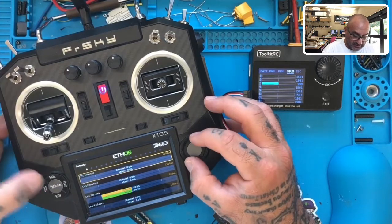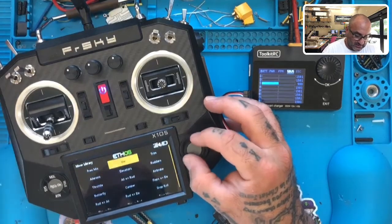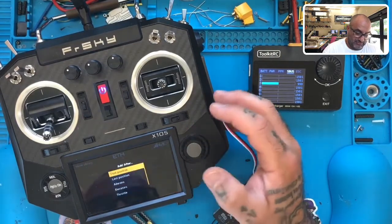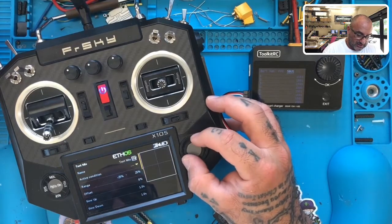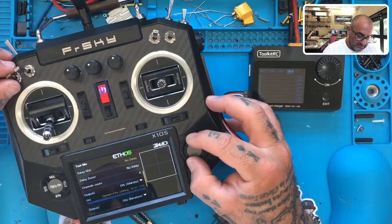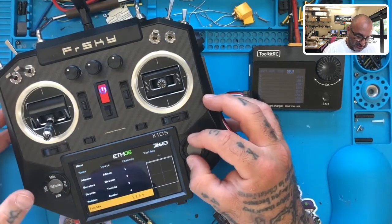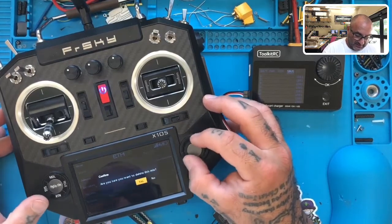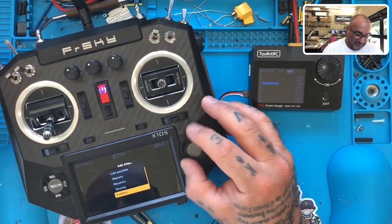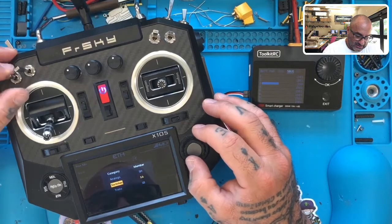I probably shouldn't be messing with this right now, but I'm going to see if I can figure it out. Let's go back to Mixer and add one — going after Rudder. Let me try a free mix and go to Rudder, and I want the source to be a switch — switch SA.